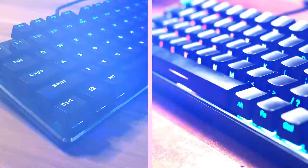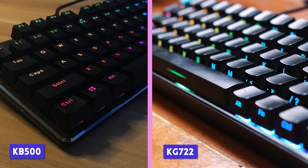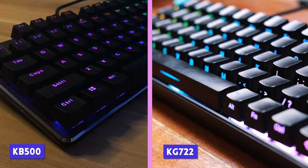Deepcool has been synonymous with premium quality components at not-so-premium cost, and we can say the same for their newest products — their first foray into the mechanical keyboard market: the KB500 and KG722. In this video, we're going to find out just how deeply cool these mechanical keyboards really are.